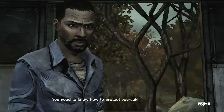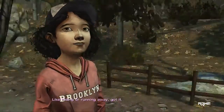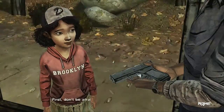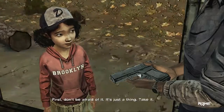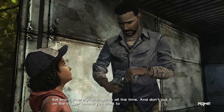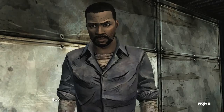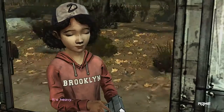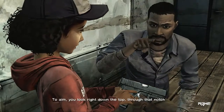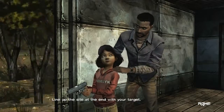You need to know how to protect yourself. Like hiding or running away? I mean, with one of these. First, don't be afraid of it. It's just a thing. Take it. But know where your finger is all the time. And don't put it on the trigger unless you want to hurt somebody. Okay. See? It's not scary. It's heavy. You'll get stronger. To aim, you look right down the top, through that notch. Line up the sight at the end with your target.